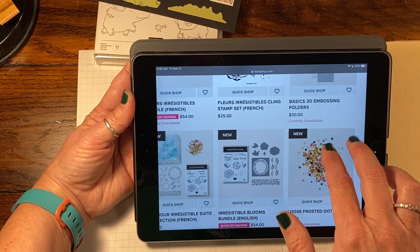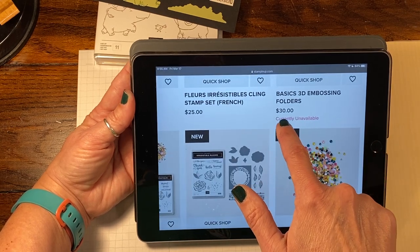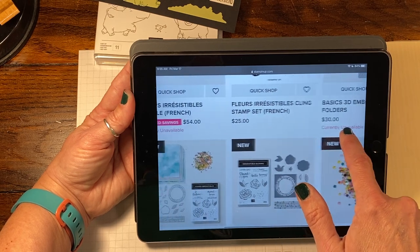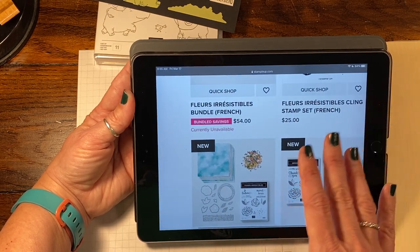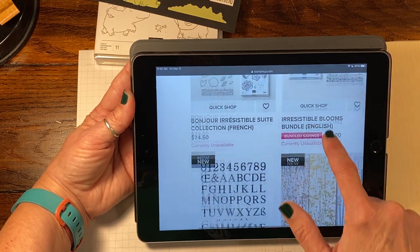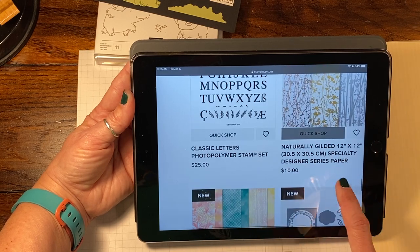Unfortunately they are currently on back order, but they will be back in. They've added these other features here so it tells you currently unavailable, and it will tell you it's coming back — we just don't exactly know when. Usually within about a two to three week period max. We have a lot of obviously very popular stuff.